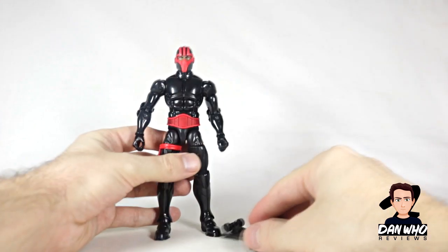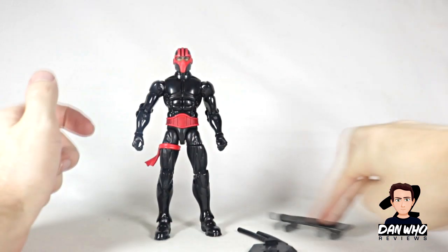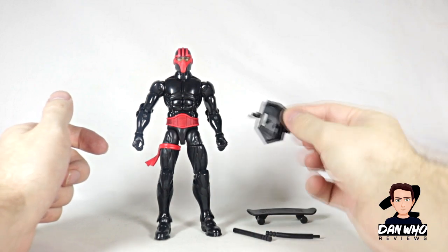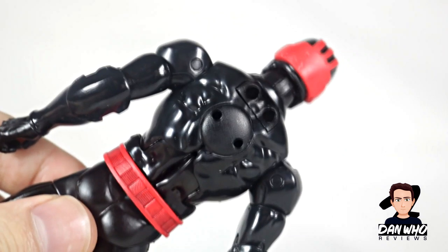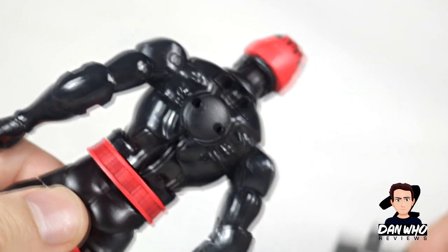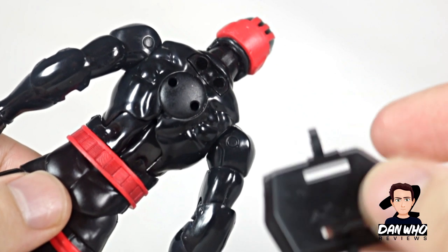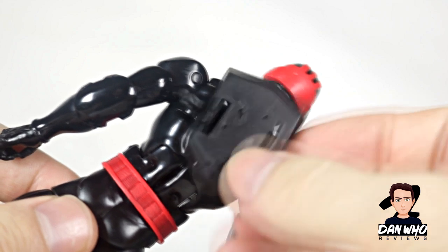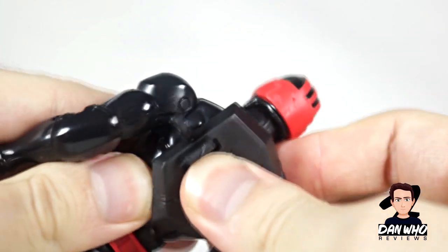Moving on to the pieces he comes with: he comes with some billy clubs, a skateboard that actually rolls which is pretty good, and then also this back piece. On the back of the figure you'll see it's got two peg holes, and this piece has two little plugs. I'm going to go this way around — and this piece even has a little bit of battle damage.